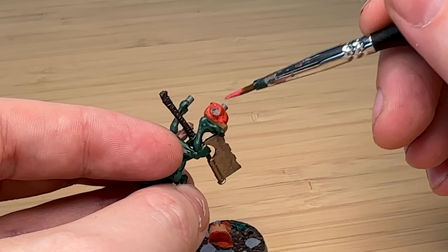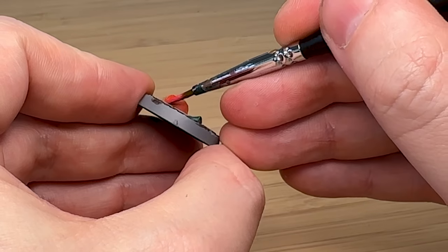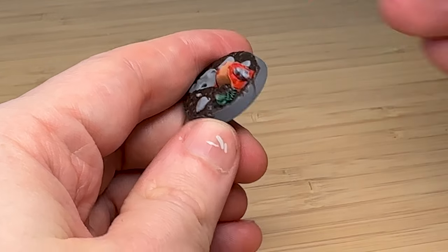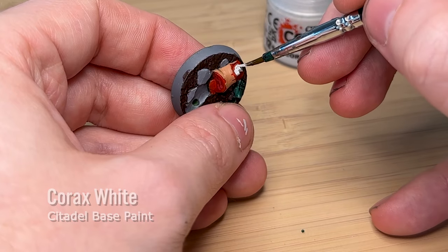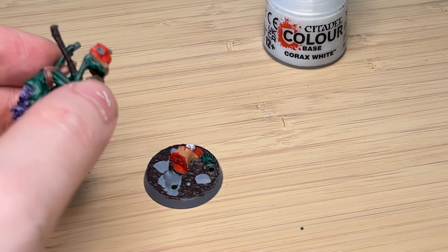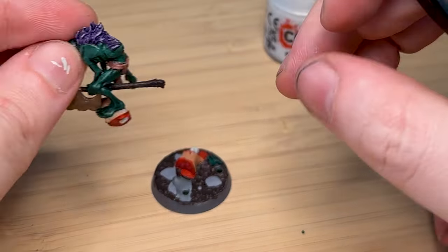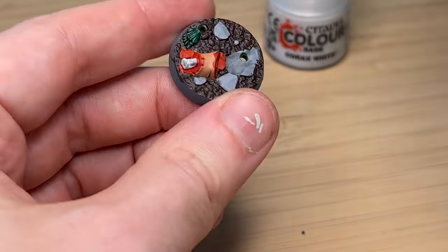When you think about a body it's not just blood inside — there are organs and sinew and stuff — so I'm just trying to create a little random texture to simulate guts. Coming from Necrons I don't really have experience painting bodies and bones, so it's all quite new. I'm using Corax White again to paint the bone inside the meat, thinking this is probably like a thigh or some big bone section.